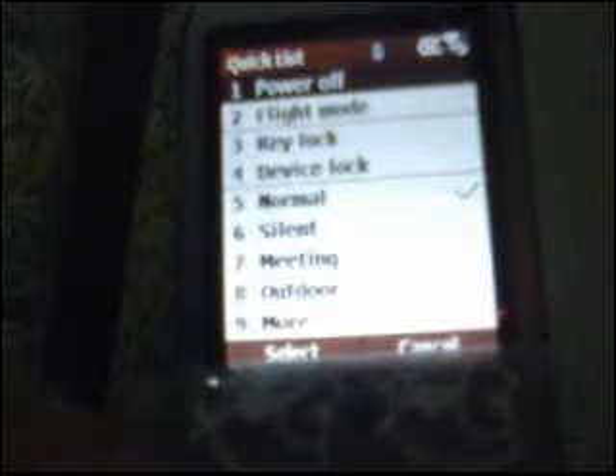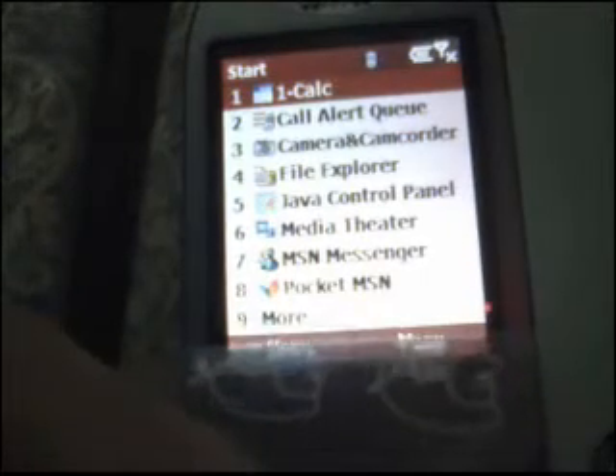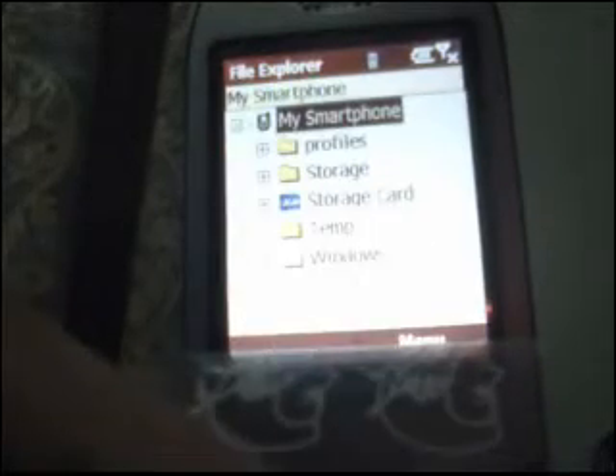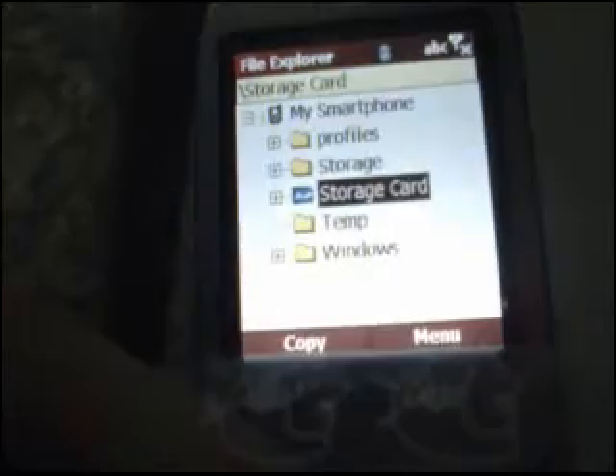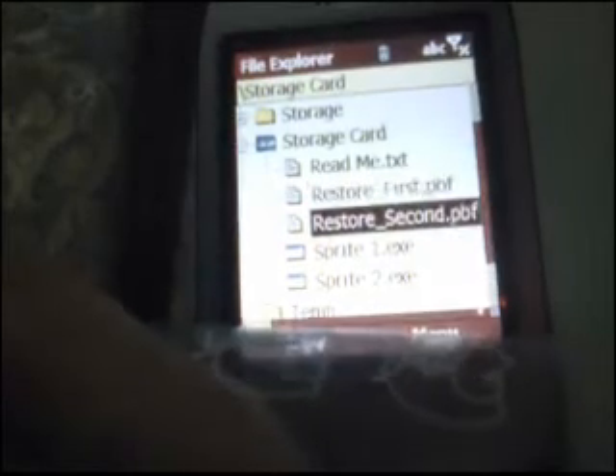What we're going to do now is press the power button once and go into Flight Mode again. Once in Flight Mode, we're going to hit Start. We're going to go down again to More, go to File Explorer again, go to Storage Card again, and we're going to select Sprite 2.